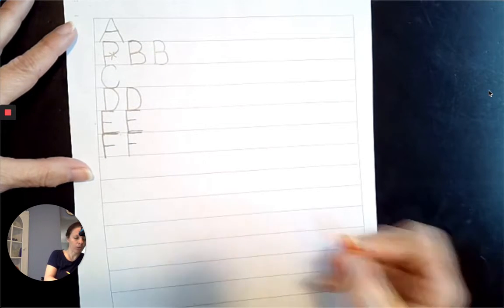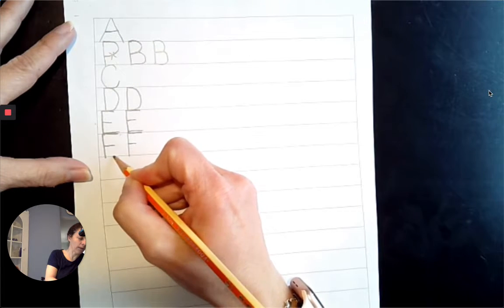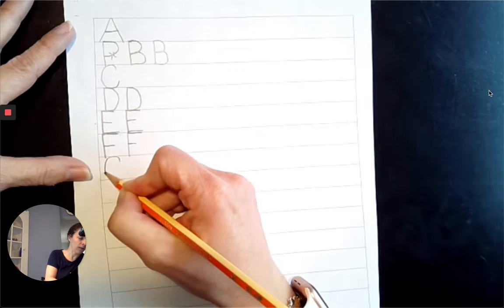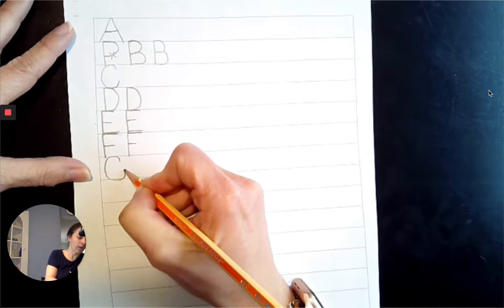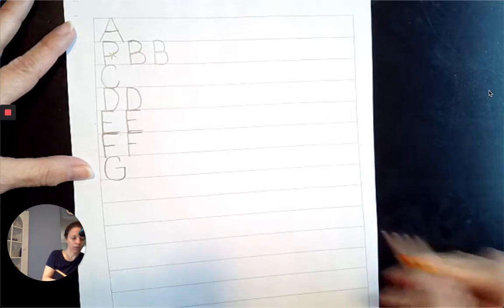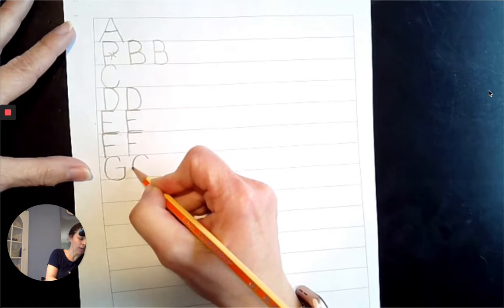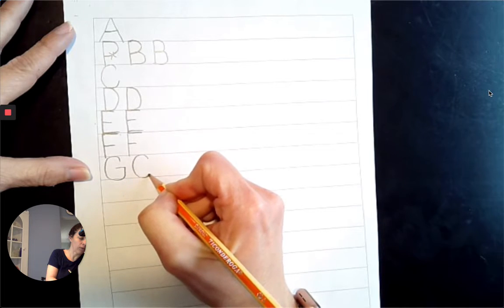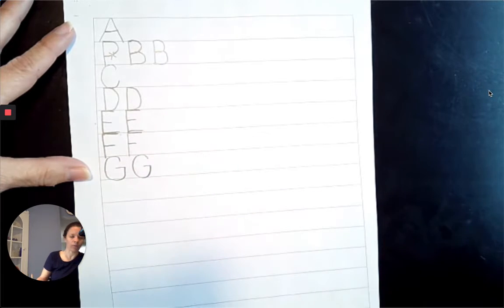Next comes G. We're going to go from 2 o'clock to 10 o'clock to 8 o'clock to 6 o'clock to 4 o'clock, straight up to the midpoint, slide left across the midpoint. Let's try it again: 2 o'clock to 10 o'clock to 8 o'clock to 6 o'clock to 4 o'clock, come straight up, slide left across the midpoint. G.